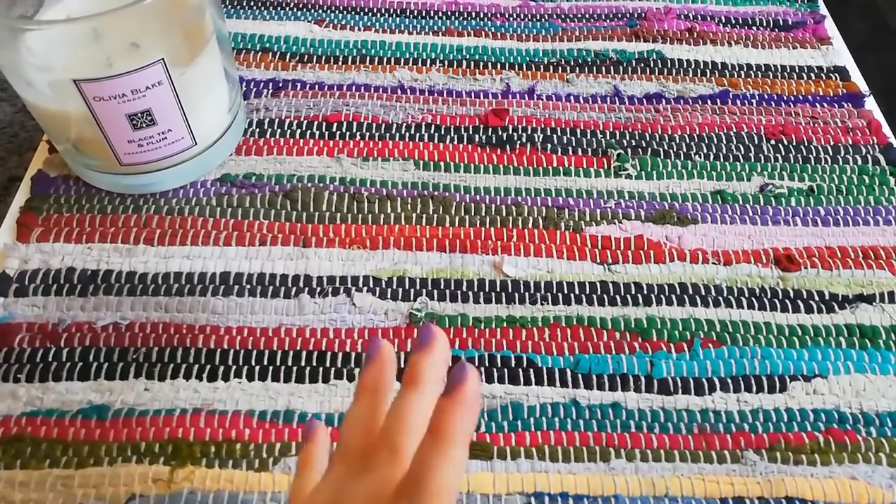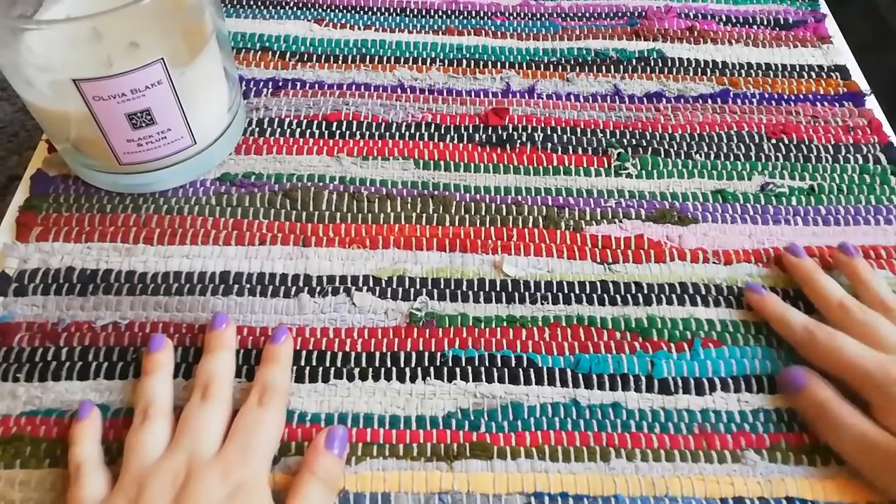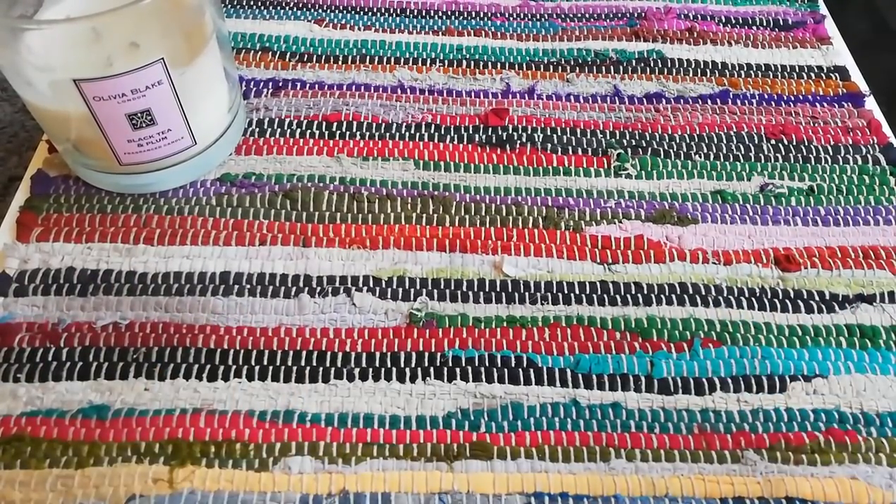I asked on Instagram if you wanted to see all my blank journals and the overwhelming response was yes — I think it was about 60 yes to maybe 10 no. So sorry those 10 people, but here we are!